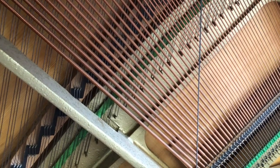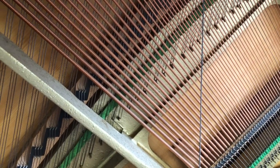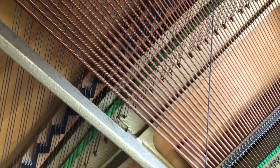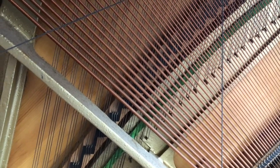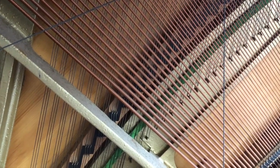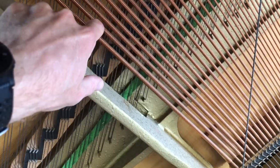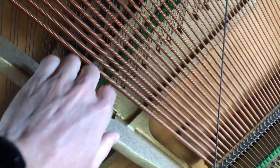Normally the hammers would hit the strings and make the sound, but in some modern piano music, people use their fingers to pluck the strings. This is the normal sound — if I pluck it with my finger, it sounds very different. And you can get all sorts of sound effects.